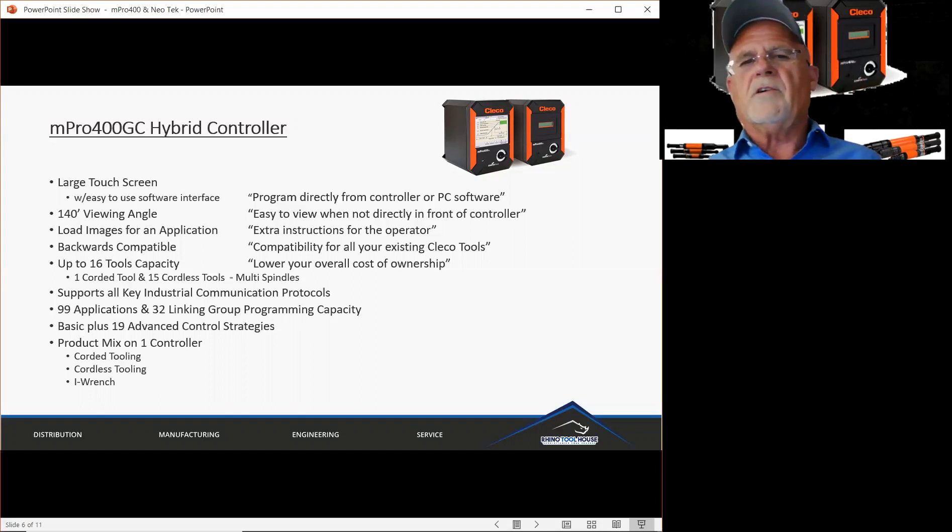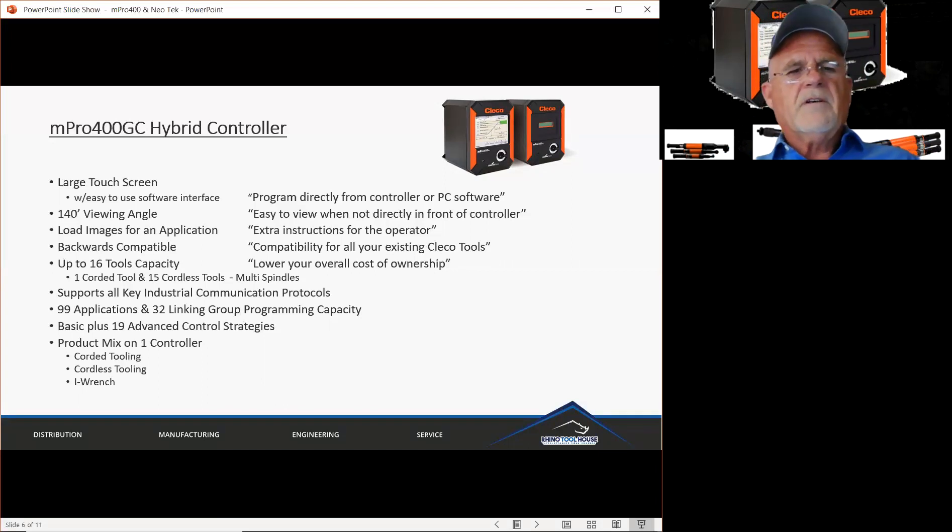You can put up to 16 tools on this controller — for example, one corded tool up to 15 cordless tools. You can also run multi-spindles from this. CLECO has developed a brand new category of DC tooling called Cellcore, and you can also run the Cellcore product on this. It supports all key industrial communication protocols, so you can easily interface it with your MES systems in your plant. It has programming capability of 99 applications and up to 32 linking groups, which is a combination of those 99 applications, plus 19 advanced control strategies for your most difficult applications.